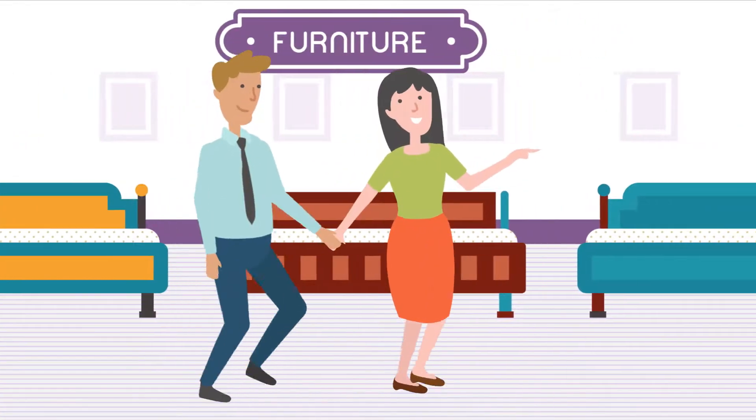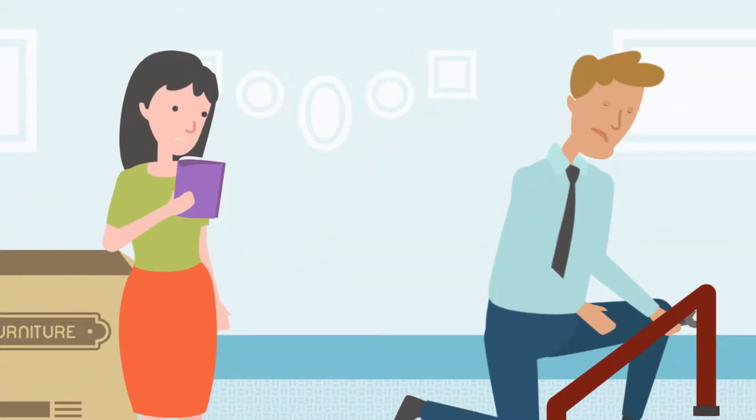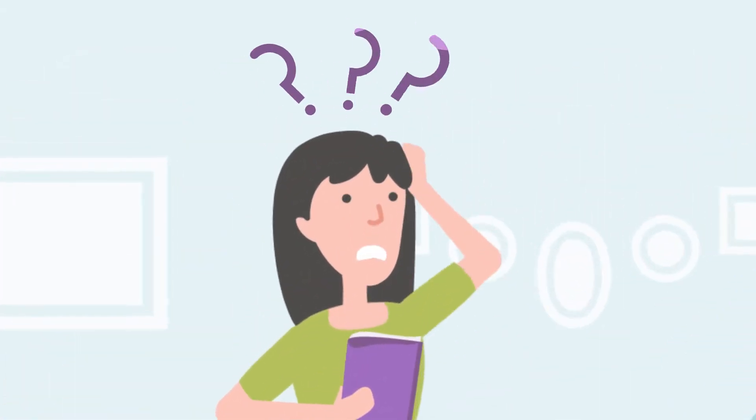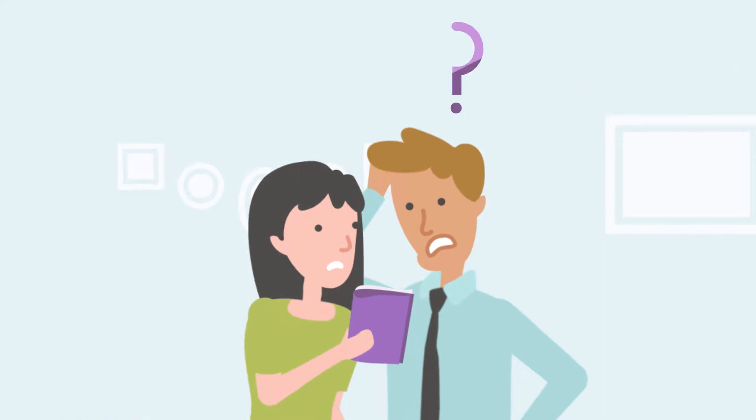It's always exciting bringing new furniture into your home, especially to replace your old, oversized, and outdated bed set. But not the hassle and frustration that comes with it — complicated instructions, additional tools, not to mention all the time spent trying to figure it all out.